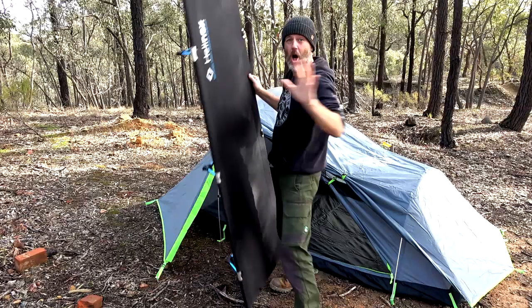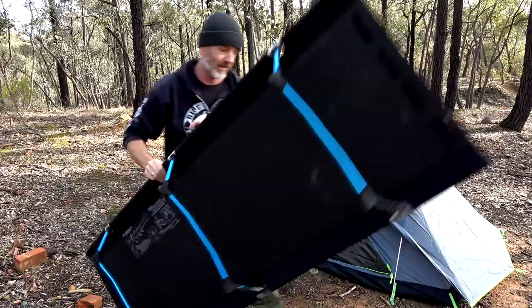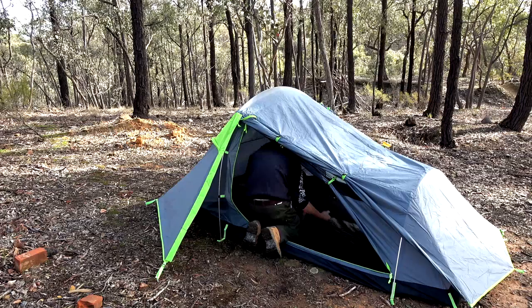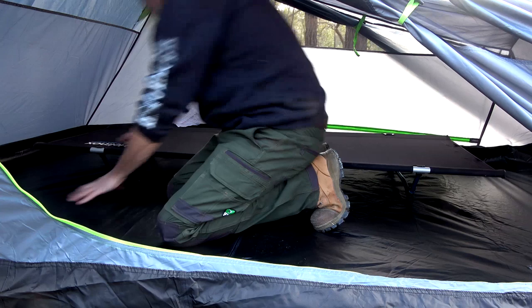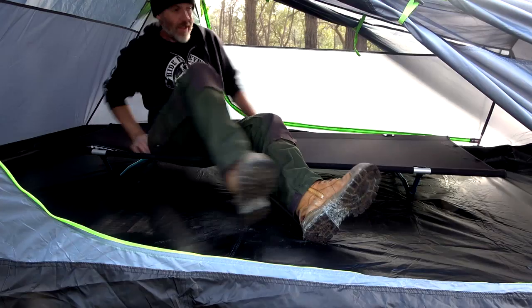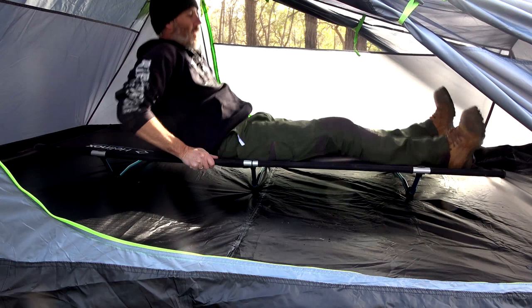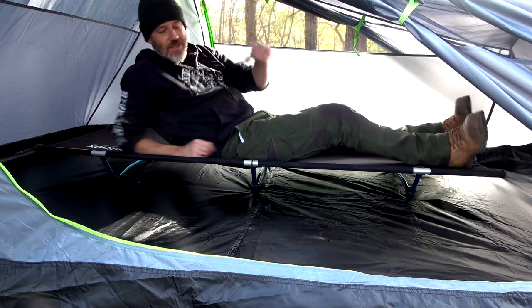I'm six foot and it's taller than me. Let's just get the Helinox cot in the tent. Straight in, no problems. Look at the amount of room this gives you. Sitting on top of the cot I've got heaps of room - it's about there where I start to touch. Lying down, I've got heaps of room to the side and I can't even reach to the top.